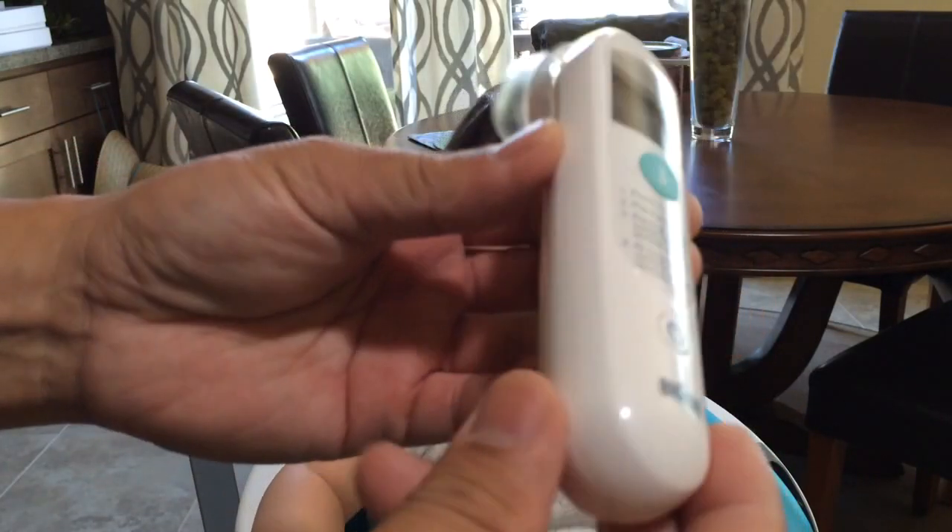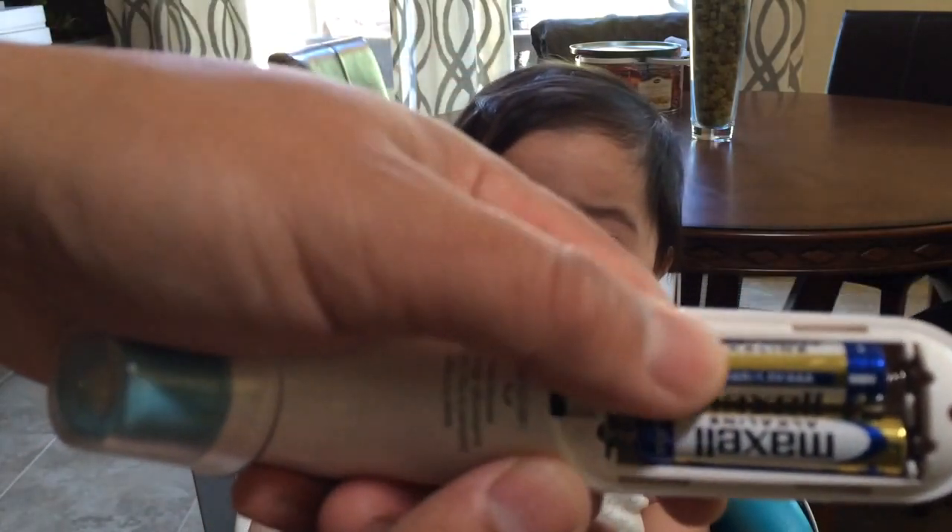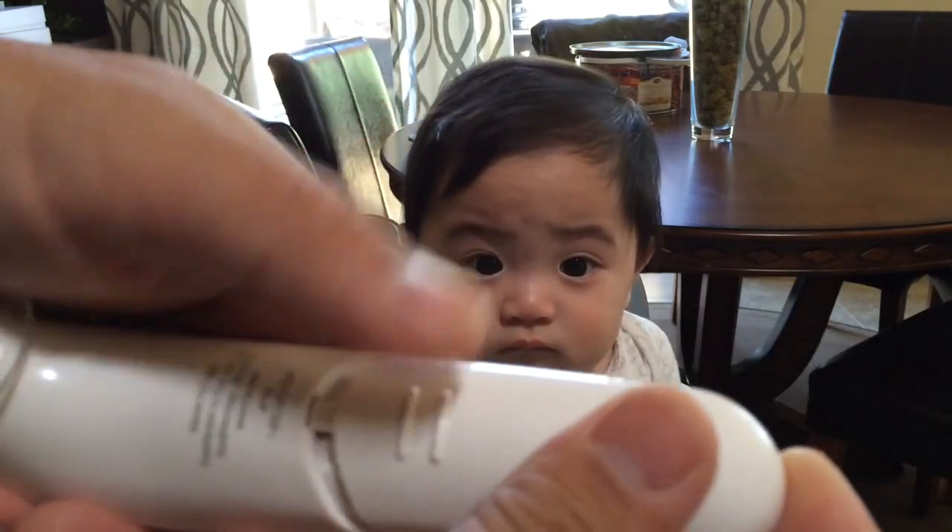Maybe four hours. Two AAA batteries included. Very nice.